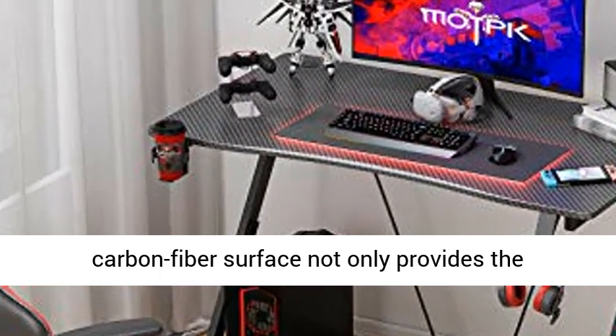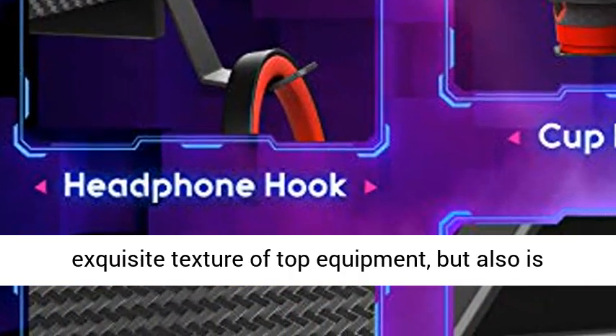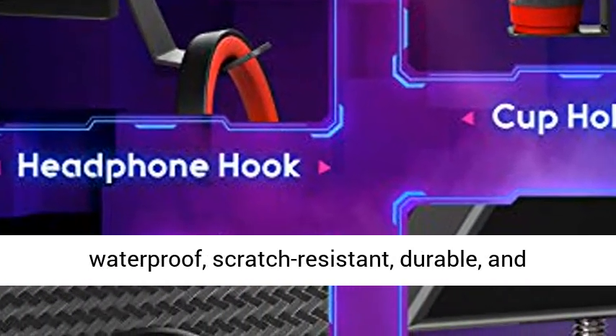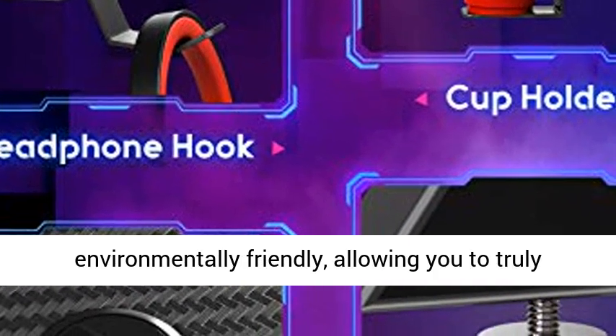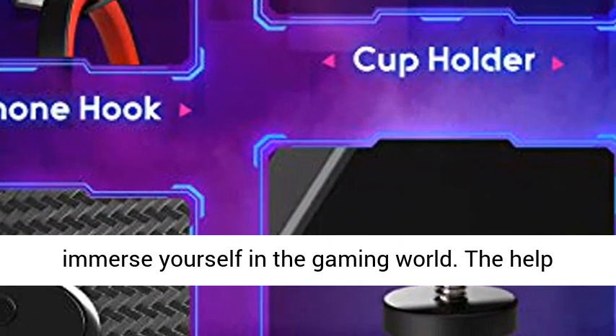A capacious textured carbon fiber surface not only provides the exquisite texture of top equipment, but also is waterproof, scratch-resistant, durable, and environmentally friendly, allowing you to truly immerse yourself in the gaming world.